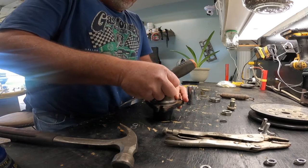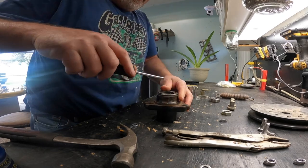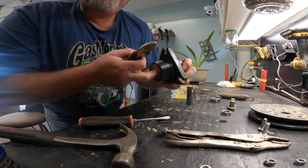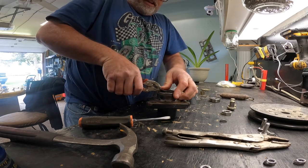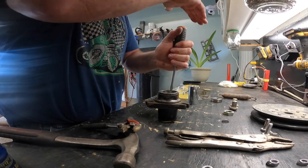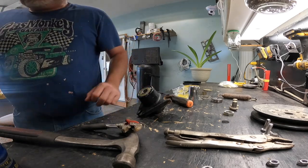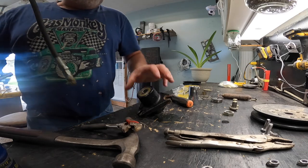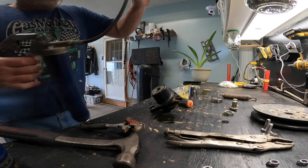Grab the screwdriver and start feeding the snap ring in. These things aren't the funnest to put in - they're kind of a pain. Just so you know, I did put the other ring in yesterday so I didn't forget it, it's already in there. I don't think I did that on video - that's my fault. There you go, the ring's in and the bearings are in. We should fill that up with grease - let's do that because I almost forgot.